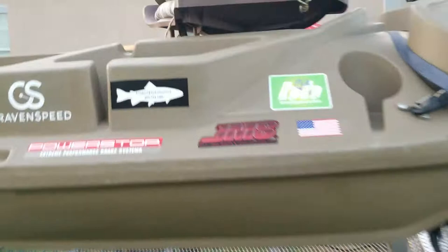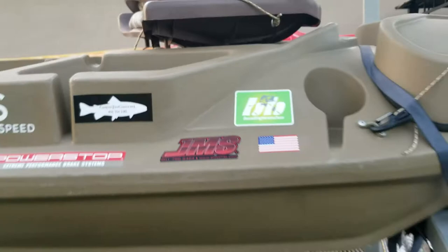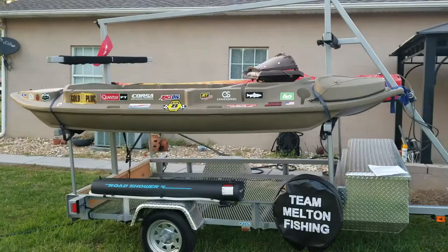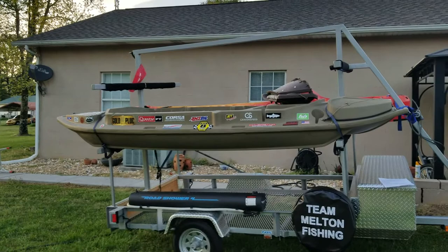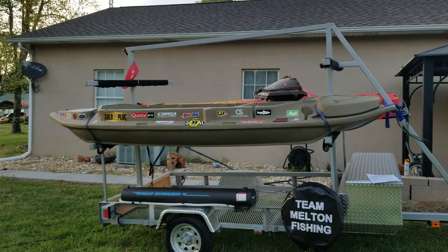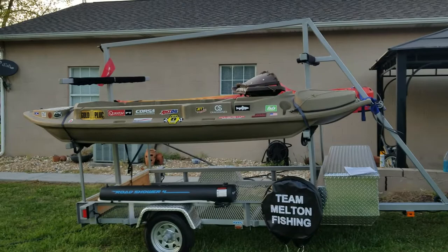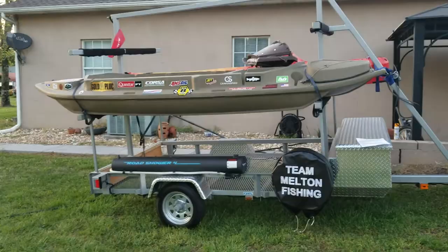Check them out at customtirecovers.net. Please like and subscribe to my channel. I've got a bunch of new videos coming out — the next one is for the Road Shower I just got installed, which is basically a hot water shower you can use to wash your kayaks, take a bath, wash your hands, or clean your kayak trailer. I've also got all my stickers on for the new season with all my sponsors. Make sure you hit that notification bell so next time I make a video you'll get to watch it. Talk to you guys later!